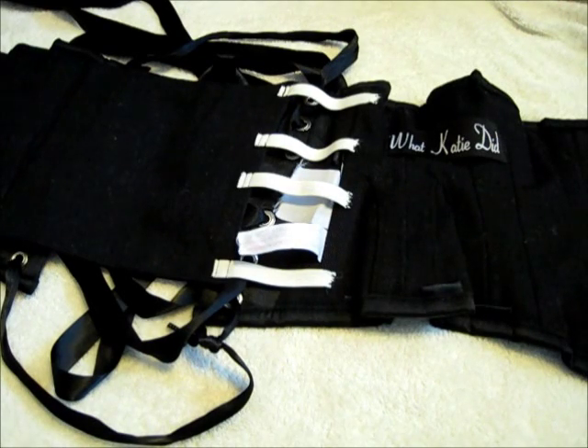Hi there! In this video I'm going to show you what I did to my corset modesty panel to make it more comfortable.